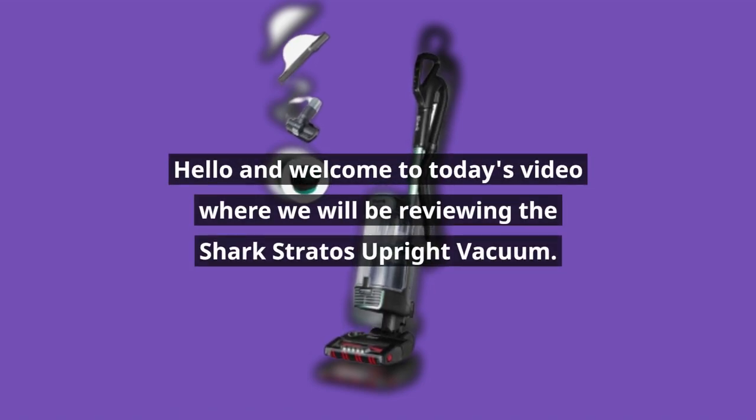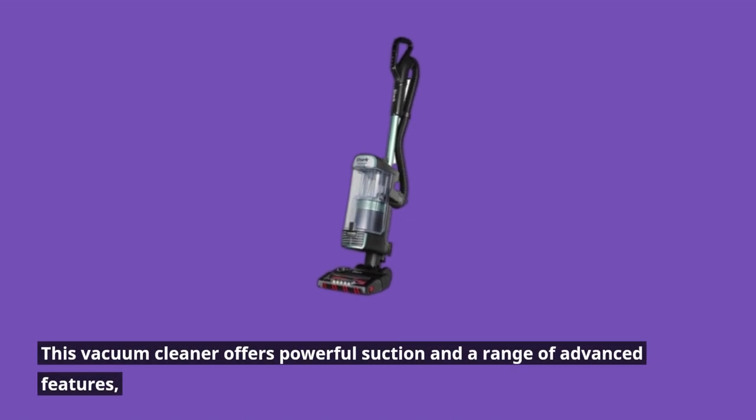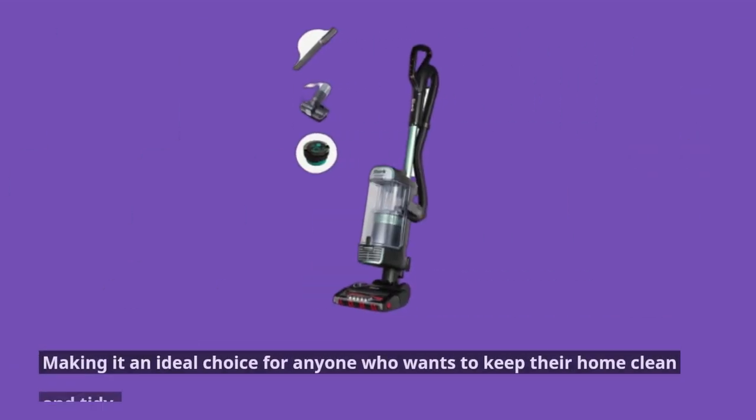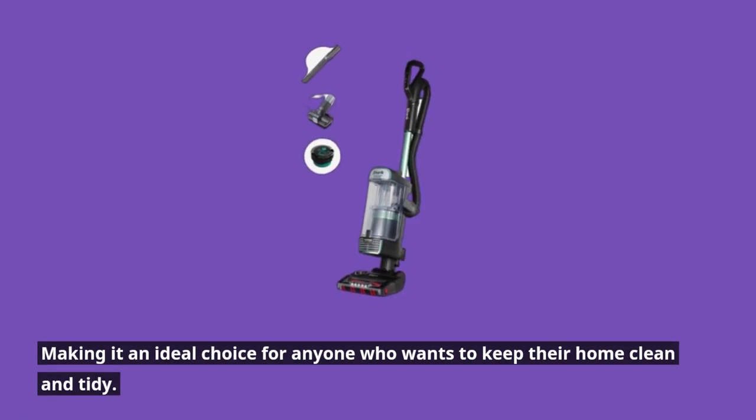Hello and welcome to today's video where we will be reviewing the Shark Stratos Upright Vacuum. This vacuum cleaner offers powerful suction and a range of advanced features, making it an ideal choice for anyone who wants to keep their home clean and tidy.